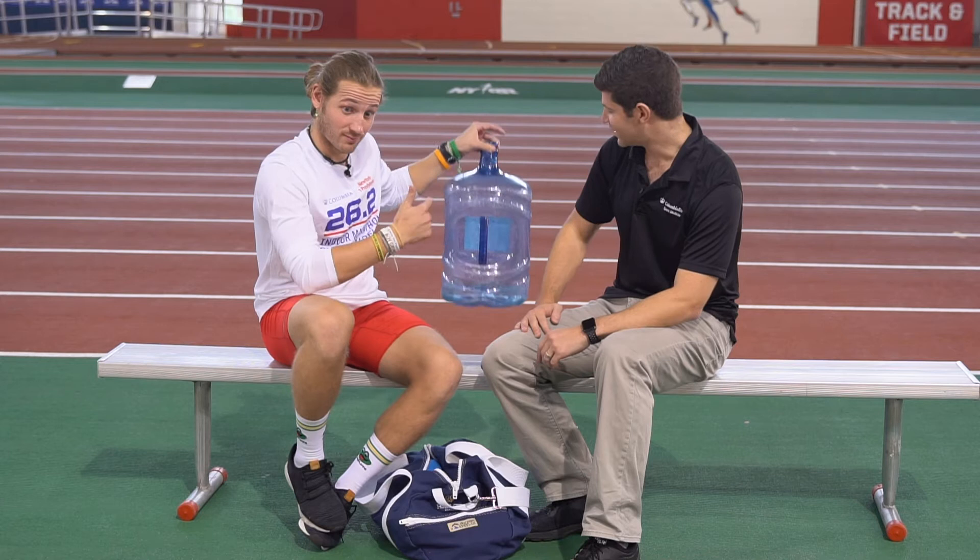Is there a way to drink too much water or overhydrate? You can overhydrate. But in general, you should drink enough water so that your urine stays clear.